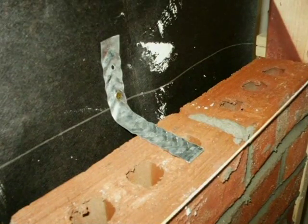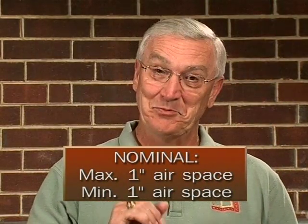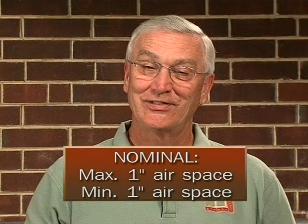Looking at this slide, you can see the one-inch air space between the sheathing paper and the brick. This is the only time you can use a corrugated tie — with a one-inch air space, maximum and minimum one-inch air space. So the only time you'd see corrugated ties used is with wood stud framing.